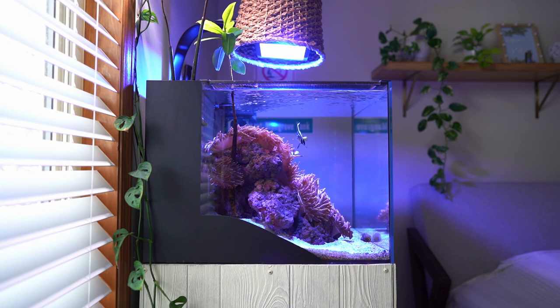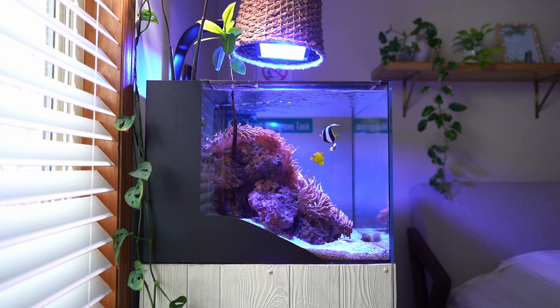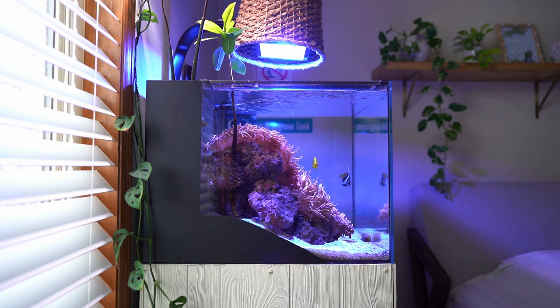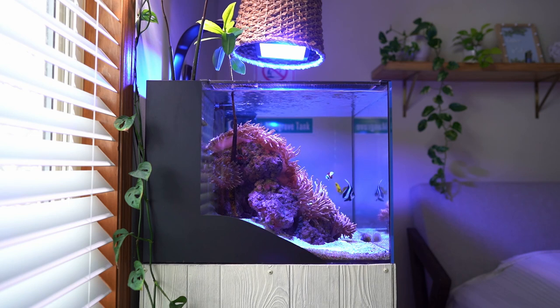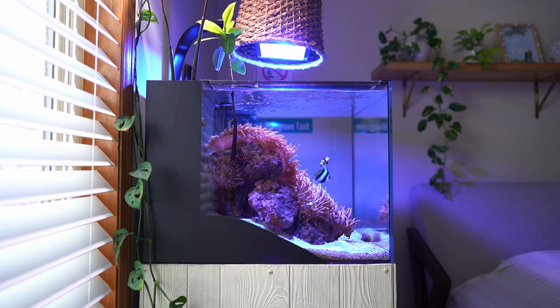Learn from my mistakes. Set up your lighting. Set it up pretty high — anemones like high lighting — and leave it alone. If you decide to move it in the future, I suggest not to, but if you decide to do it, do it very, very slowly. I had this lighting at around 80% when I started. Now it's at 90% and I basically moved it 2–3% once a month.